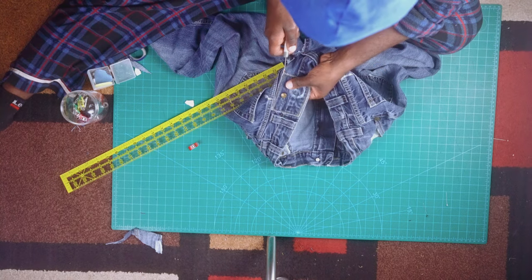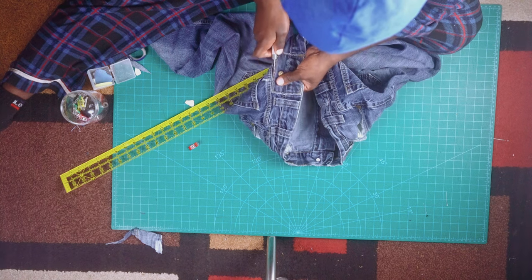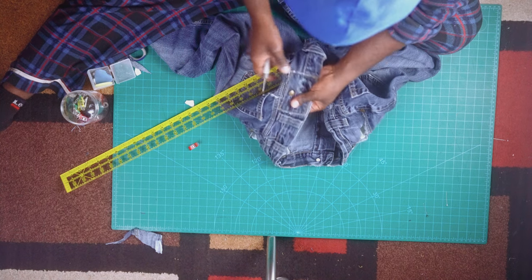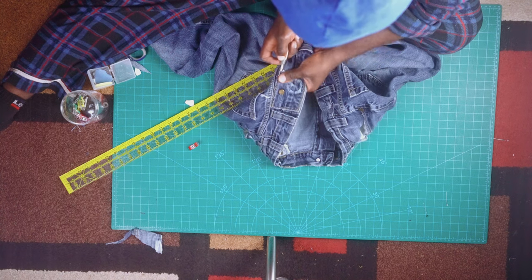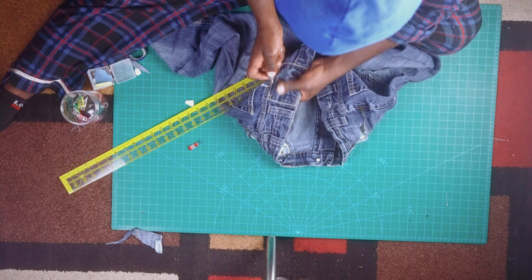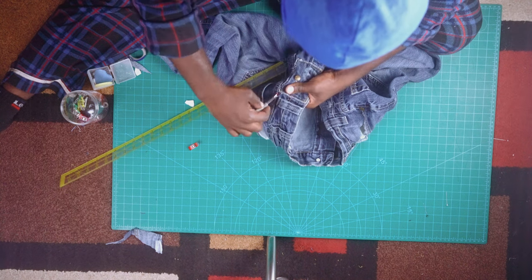Once all these markings have been done, you're gonna take your seam ripper and seam rip everything that is in between those lines you've just created — so at the left pocket coming in and the right pocket coming in, just seam rip that waist line open. Once everything has been done, you'll see what it would look like when you are finally done.